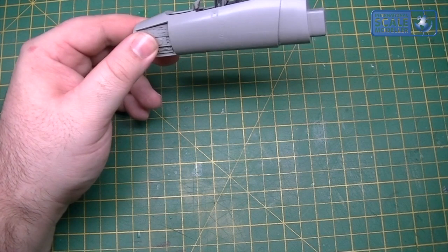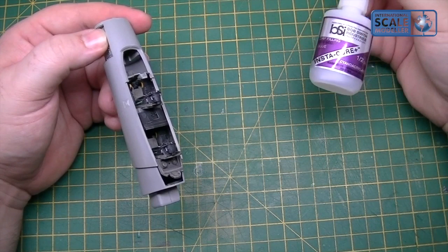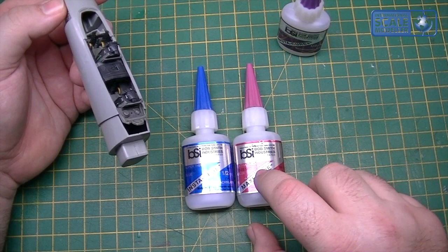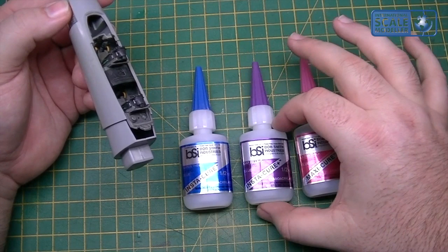On Cohen's recommendation I bought the Bob Smith Industries super glue. I've got all three - the blue, the pink and the purple. You've got a real thin one, the blue which is a one to three second gap cure, the extra thick which is a 10 to 25 second cure, and the gap filling one which is a 5 to 15 second cure.